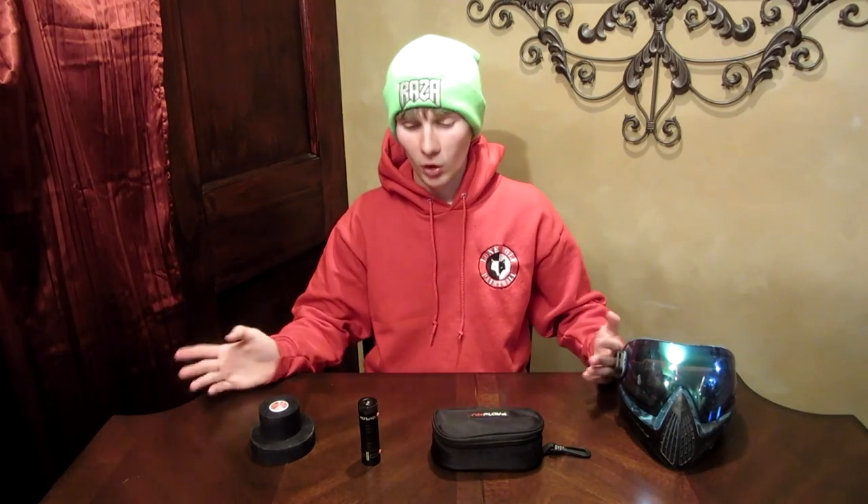I'm also going to show how to do a barrel mount at the very end of this video. If you want to see how to barrel mount this without buying the actual barrel mount and save $50, stay until the very end. Now, you get this cool little replay case that holds all your cords.